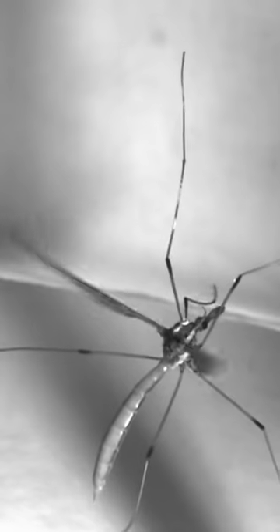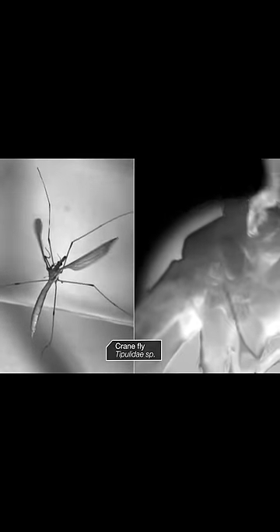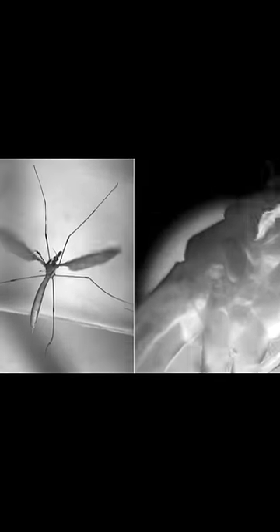Scientists have identified 200,000 kinds of flies. They all have halteres. Haltere means dumbbell in Greek. See that dumbbell shape on this crane fly? Flies have two wings and a pair of halteres. The halteres actually evolved from wings.